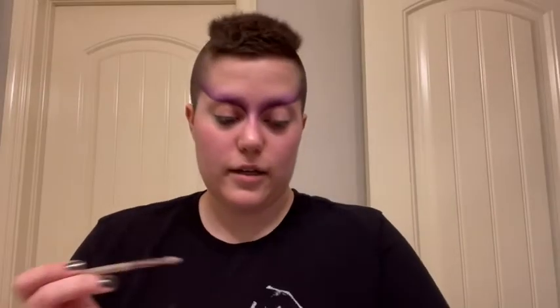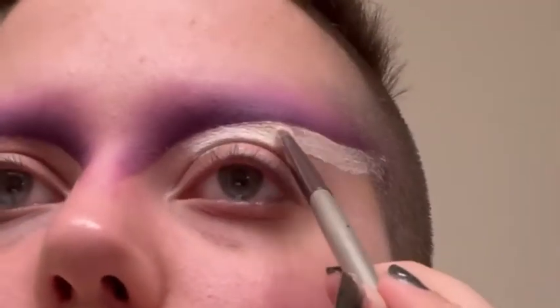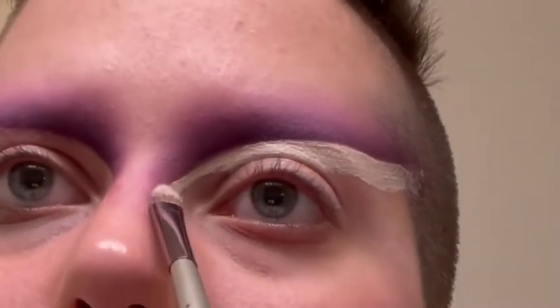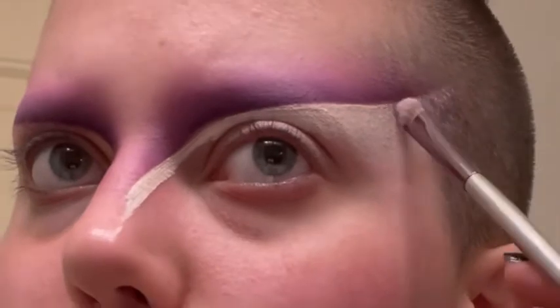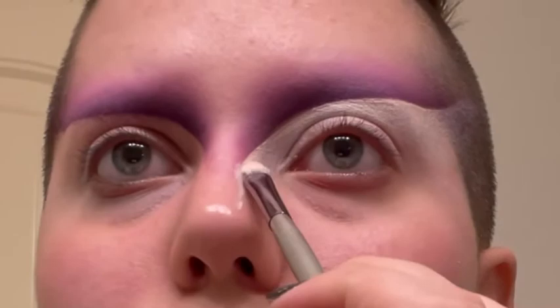I'm going to use concealer to underline the eye and set it with eyeshadow using the black palette. Then I'm going to get a little bit of white glitter and put that in a very thin line going underneath the purple.